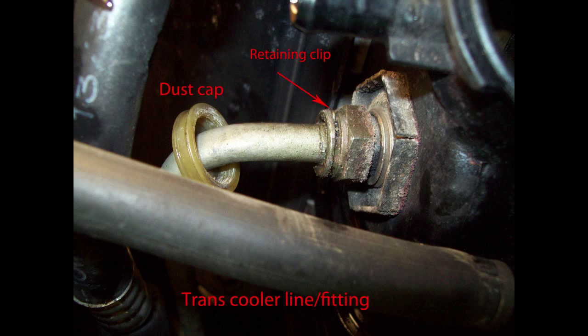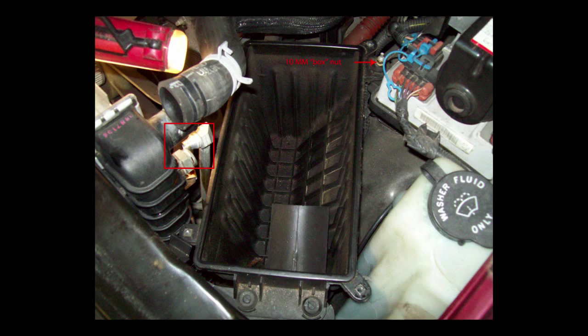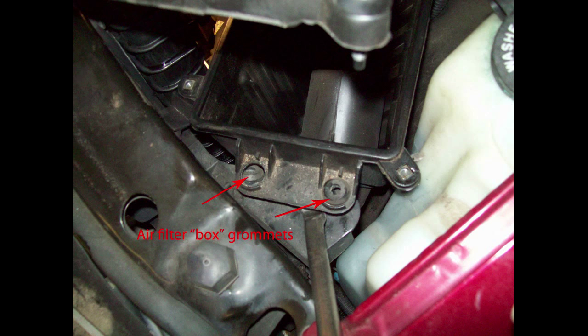The dust cap shown here just pulls off — snaps off — pull it back out of the way. Then you can use the little provided plastic tool or the pick to remove the retaining ring. The engine oil cooler fittings remove in the same way the transmission cooler fittings did. It's also easier to remove the box that holds your air filter — there are two grommets that just pull right off and one 10mm retaining nut.